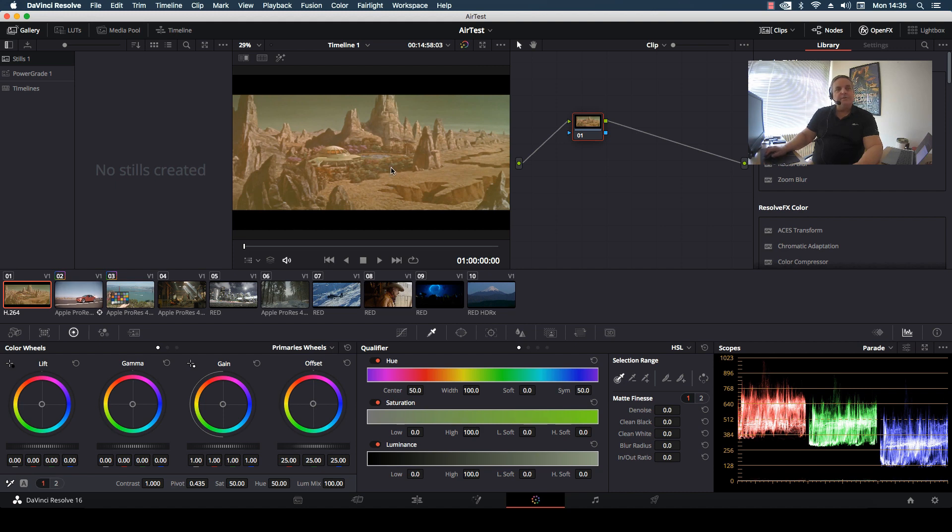I look at my picture in the viewer and I can see here that there's a lot of red and green in the low lights, and I can see this reflected in the scopes. So we always want to look at the scopes, look at the picture, and that gives us an idea of what we want to do.